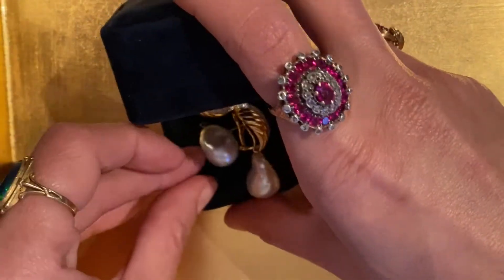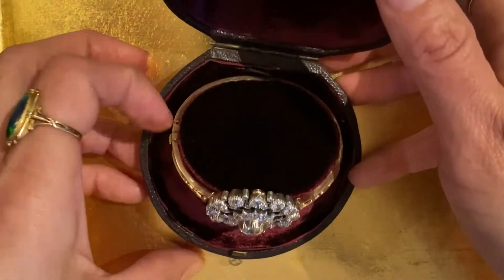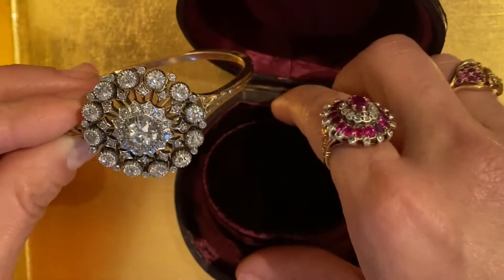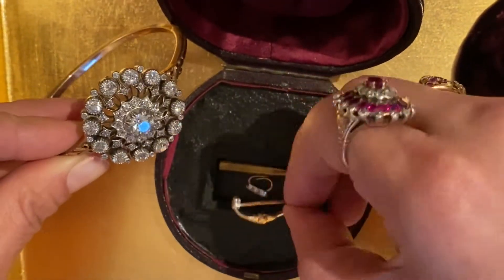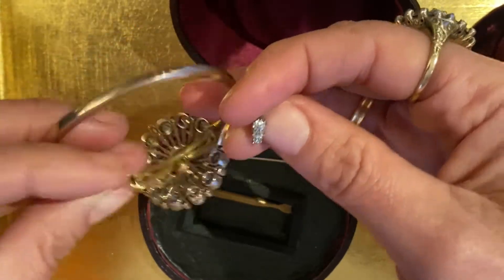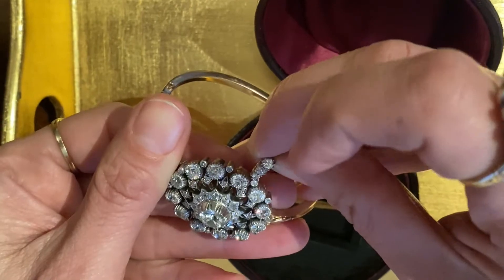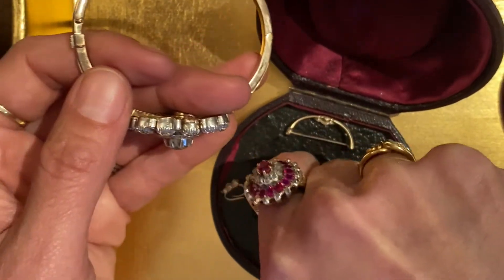I saved the best for last. In the original antique box, this is a convertible bracelet pin pendant. This whole top section is removable, and if you look underneath, all the original findings are there — the pin finding and the original diamond bail. You can see the fold-down loop; you take it out and then you can hook the diamond bail through here and wear it like that.